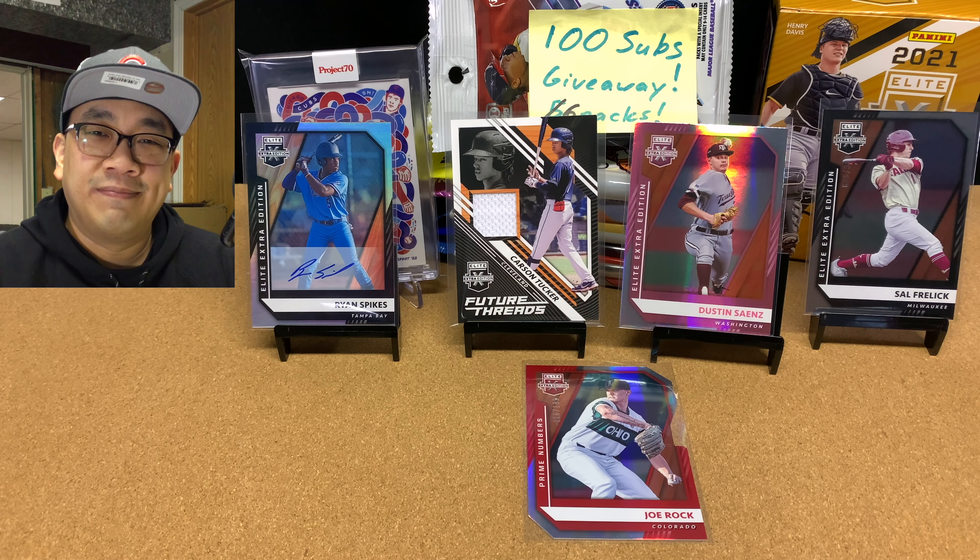There it is — my Blaster Box of 2021 Elite Extra Edition. I just want to thank all of you. We hit 75 subscribers and I'm really surprised that we did. I really appreciate all of you who are subscribed and believe in this channel. Please like, comment, subscribe, and click the notification bell. I'm making a bunch of videos and having a lot of fun doing it. Take care of yourselves and take care of those that you love. I'll see you all in the next video.